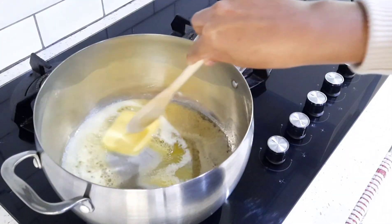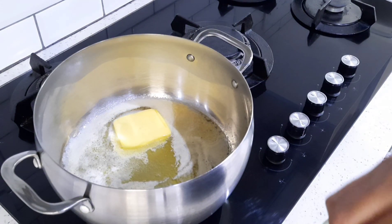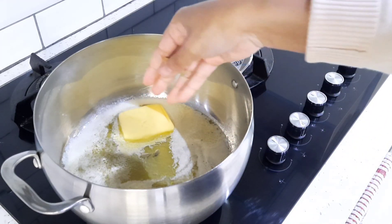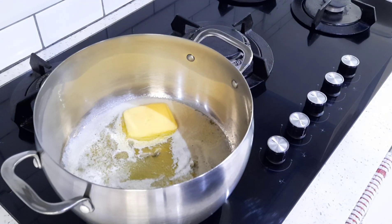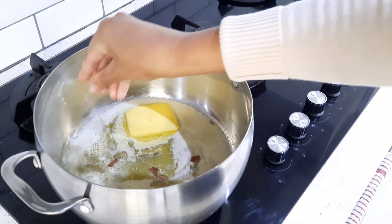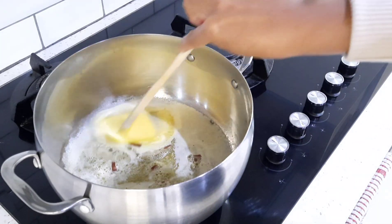My butter is starting to melt, so I'm going to add about six cardamom pods. If you don't have cardamom pods, you can just add half a teaspoon of fine cardamom. I'm also going to add a few cinnamon sticks, or of course you can add half a teaspoon of fine cinnamon.